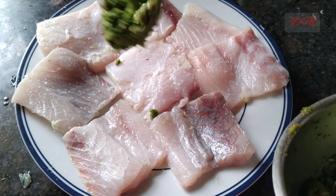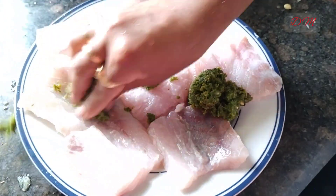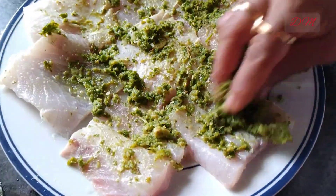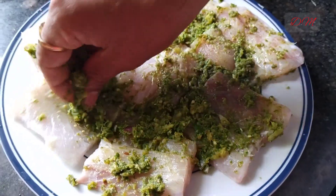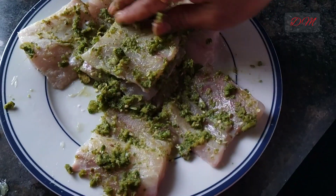Again repeat the process of marination, gently rubbing against both the surfaces with this green paste. We are rubbing against both surfaces with the green paste. See how beautifully the marination is done.